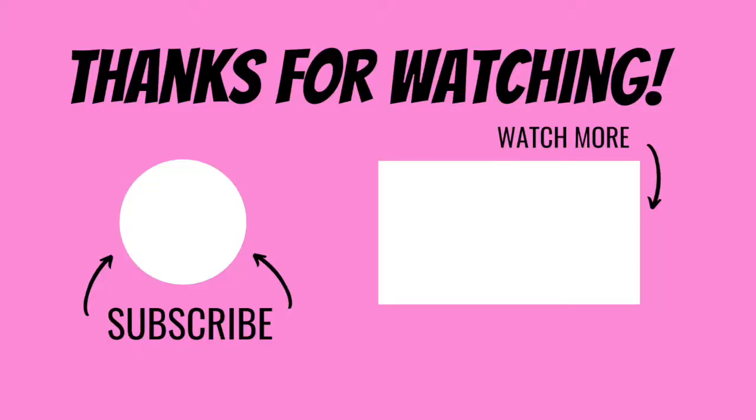Thanks so much for watching. I hope this video was helpful. Please like, comment, and subscribe, and we'll see you next time.